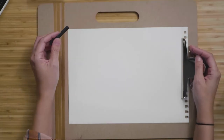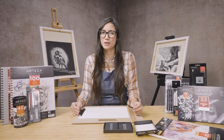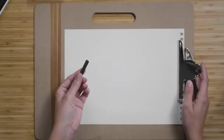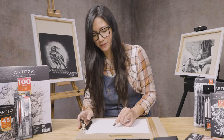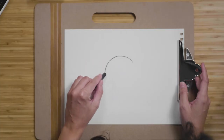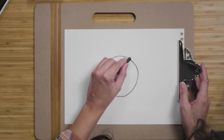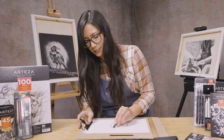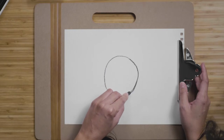I want to get out my compressed charcoal. We're going to be doing a simple exercise studying value. Value is basically the light and dark area of an object or space. Let's begin with a very common shape — the circle. Take your material and very carefully make your circle. It doesn't have to be perfect. The good thing about compressed charcoal is that it has its pigments mixed with a binder and it's going to be harder, so you're going to have more control over it.